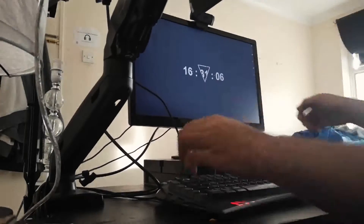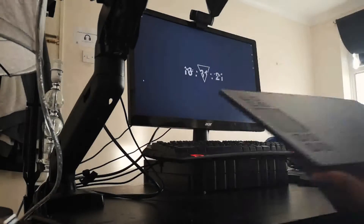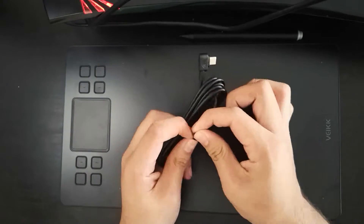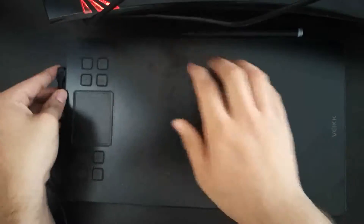Now I will be proceeding to set up the workspace so I can use the tablet. The tablet must be lined up with the monitor so you get the most precise strokes and it's not as hard to draw. I take my pen and the USB cord. This USB is 2.0 so you can plug it into any USB port on your computer, and since it's Type-C, you can put it in either way.